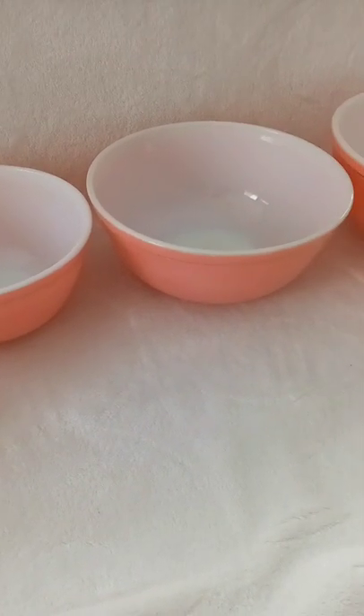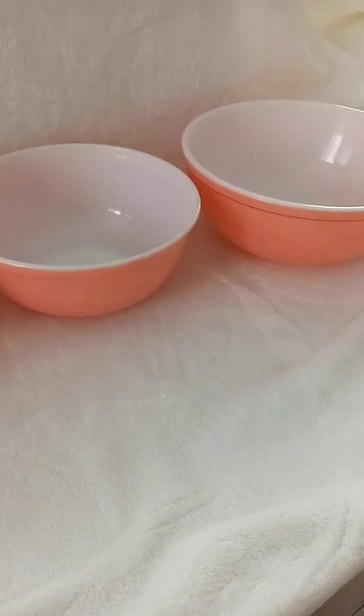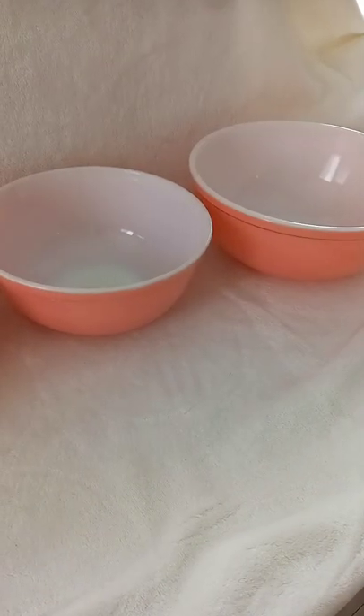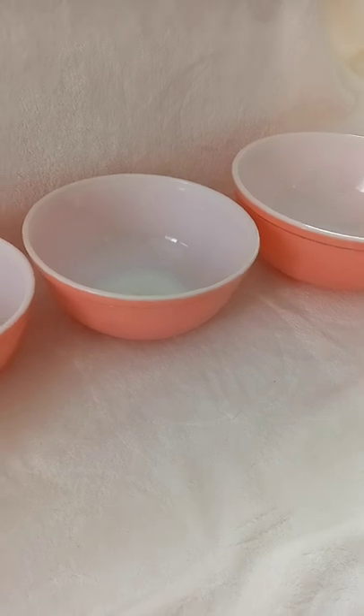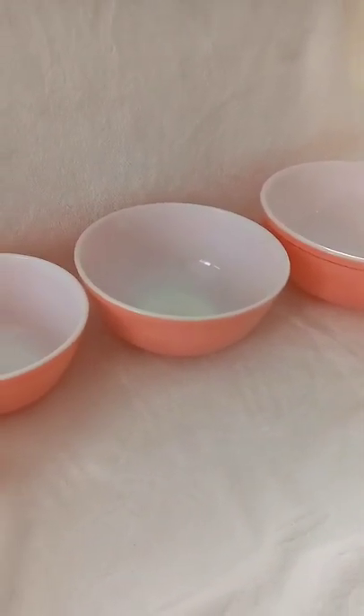There's a lot of information out there about collecting Pyrex and all the different designs — there's a real following. That's why sometimes when you find it at an estate sale or a thrift store it can be very pricey, depending on who's holding the pricing gun that day.